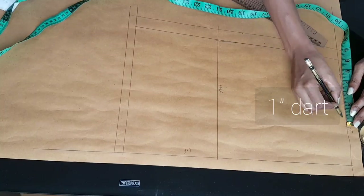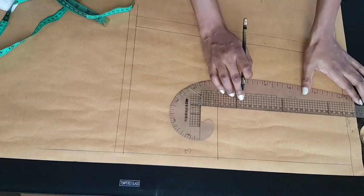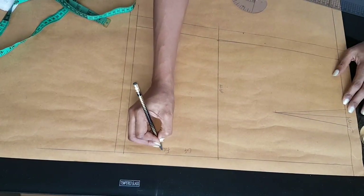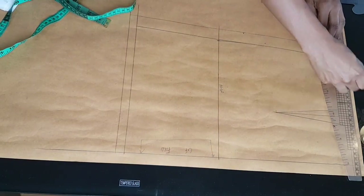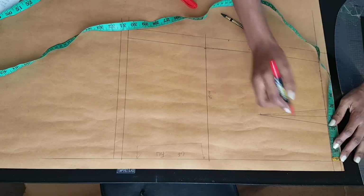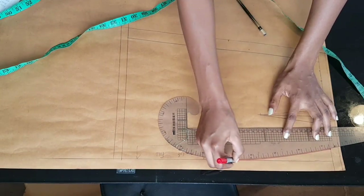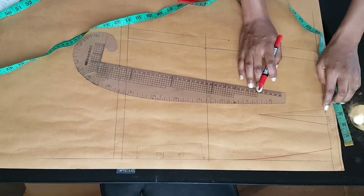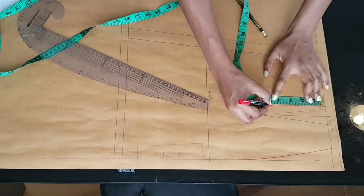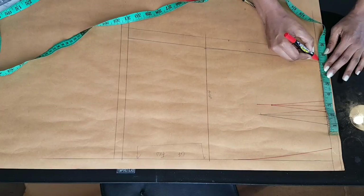Then I went in and marked my dart, which was three inches from the center front. From that three inches I marked my one inch dart, marked the middle of that point, extended my dart downwards by five inches, and drew in my dart legs. Moving on to the back pattern — the front we're going to cut on fold. I went ahead and added seam allowances. For the back pattern (using a red pen now), at the center back line I went inwards half an inch to accommodate the curve on our backs. Then from that center line I marked my dart placement at three inches, my one inch dart, and extended my dart line 4.5 inches downwards.